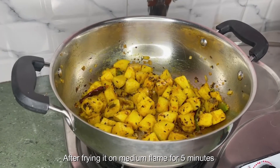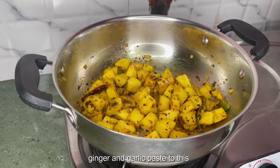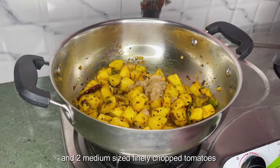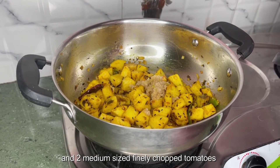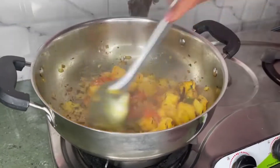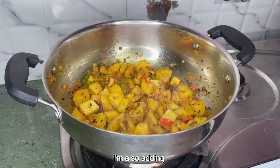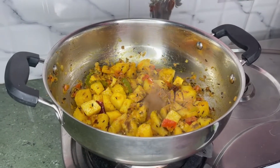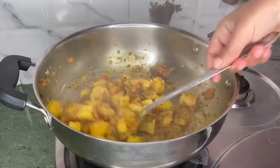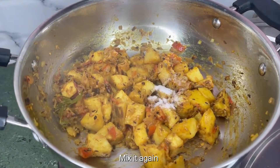After frying it on medium flame for 5 minutes, add 1 tablespoon ginger and garlic paste to this. Add 2 medium sized finely chopped tomatoes and give it a quick stir. I'm also adding 1 tablespoon coriander powder. Combine all the spices well, then add salt as required and mix it again.